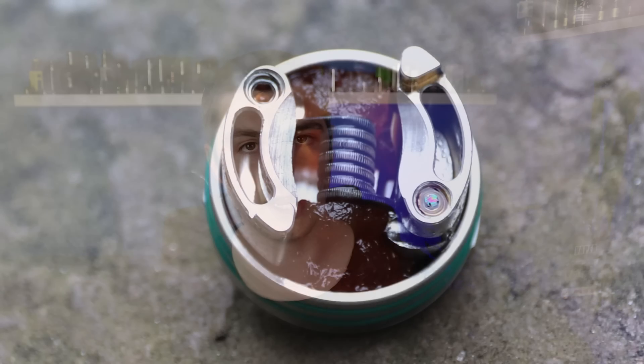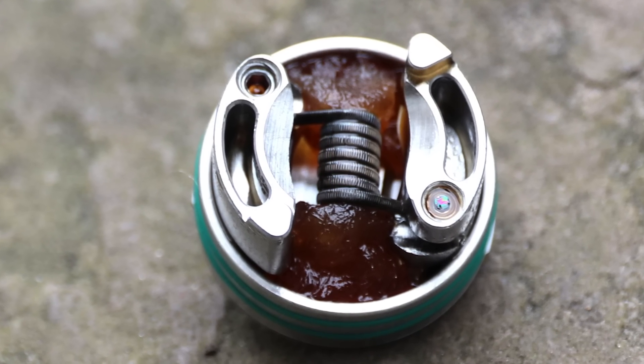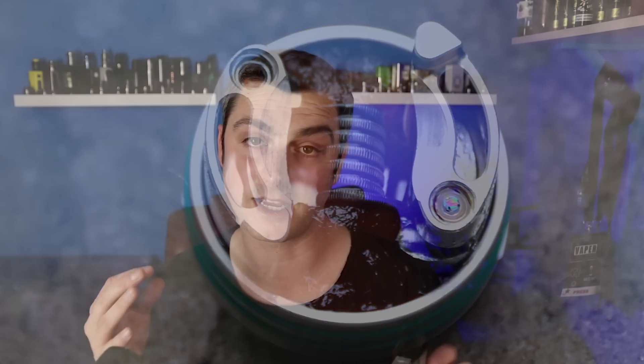24mm wide, top airflow, goon tips, single coil. It's a single coil RDA. Squonky and non-squonky, really well made from Asmodus as always, and very affordable and available in a range of colours.